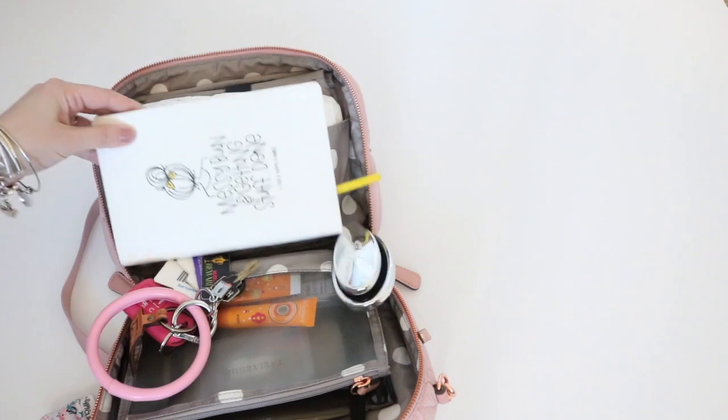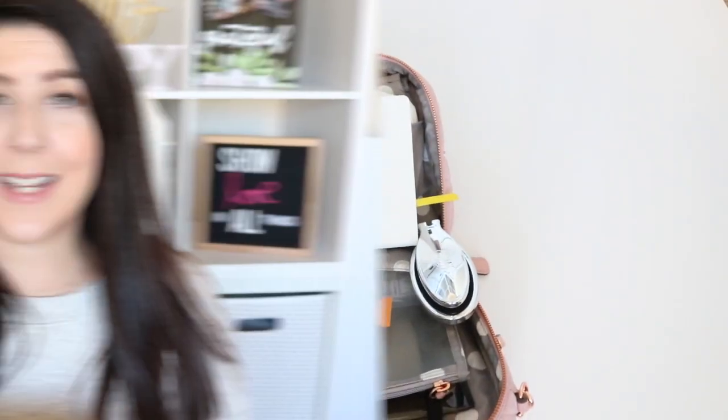I wanted to give you a little peek at what this bag looked like all packed up. Hope that you guys found it helpful. If you liked this video, be sure to give it a big thumbs up, subscribe if you haven't already. And I'll see all of you guys again in my next video — crossbody week. Bye!